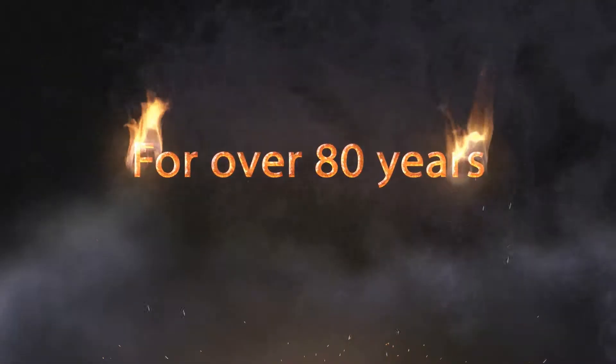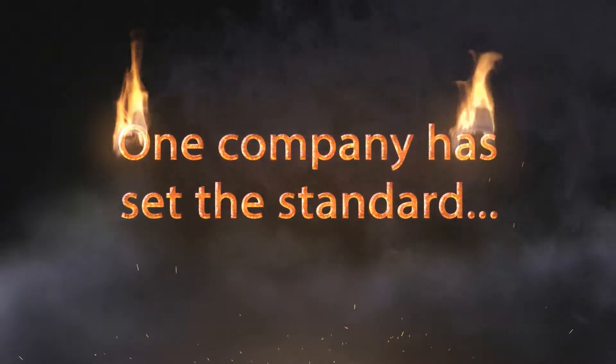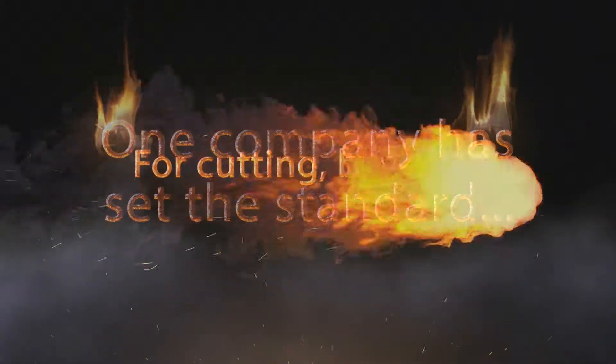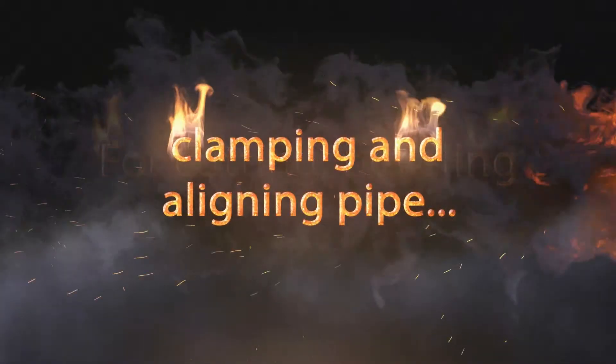For over 80 years, one company has set the standard for cutting, beveling, clamping, and aligning pipe.